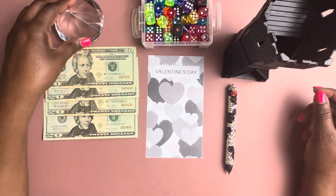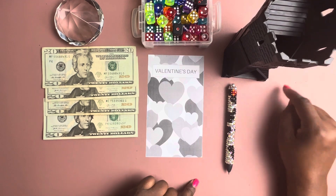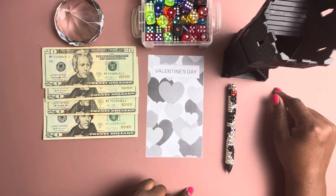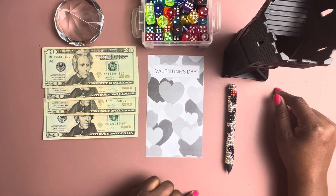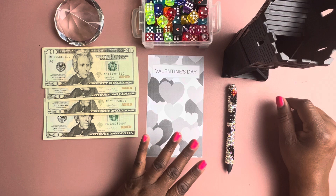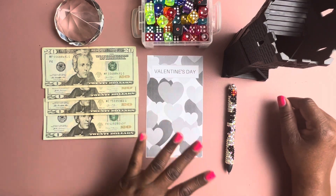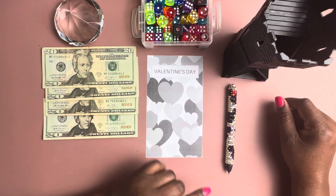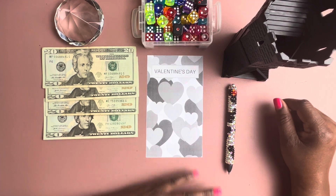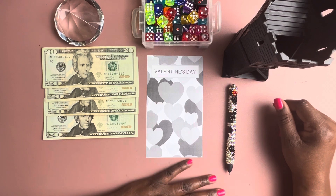Hello, welcome to another video. This is Pam with Old School Budgets and I'm coming to you today with a Valentine roll and save. I am going to be rolling the dice, writing the number down on my little Valentine card, and hopefully saving that amount. Thank you guys so much for stopping by my channel. Happy Valentine's Day to you guys.